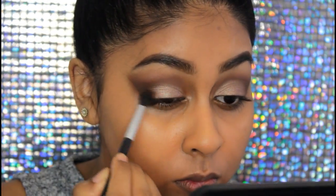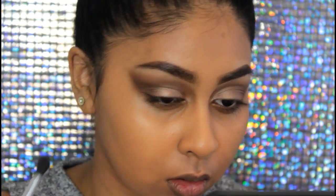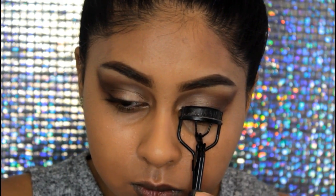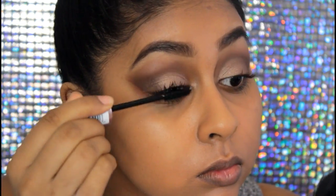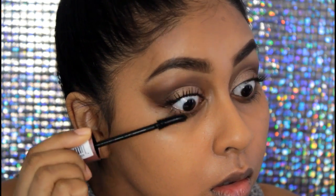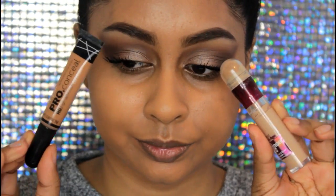Here I'm adding more of that brown Makeup Revolution eyeshadow on the outer V corner to intensify it a bit more. Then I'm going to curl my lashes, and for mascara I'm going in with my Maybelline Lash Sensational in Intense Black as always. She did have some lashes on but I didn't want to wear lashes — if you want to, feel free.